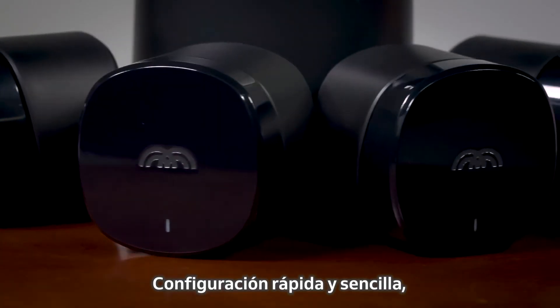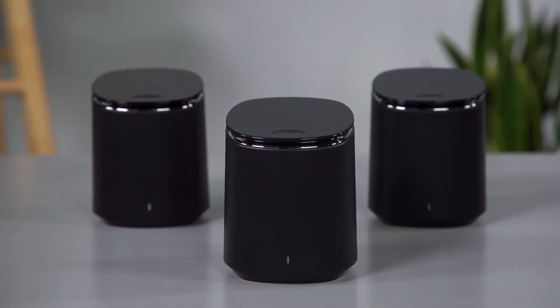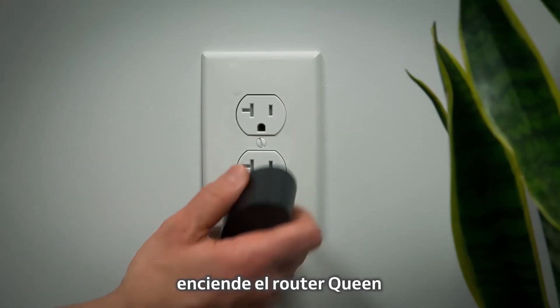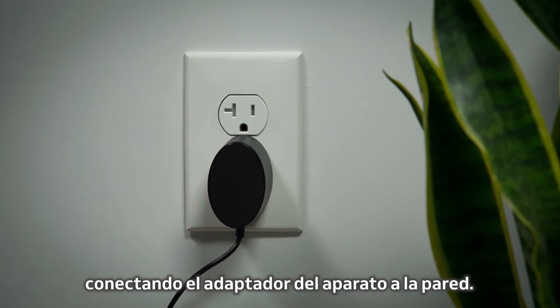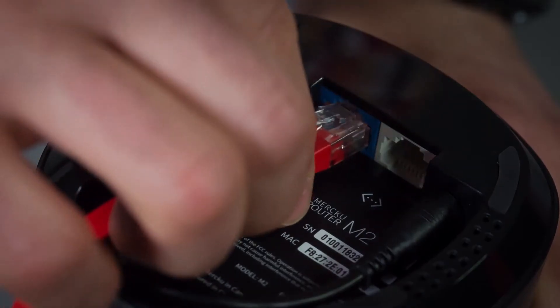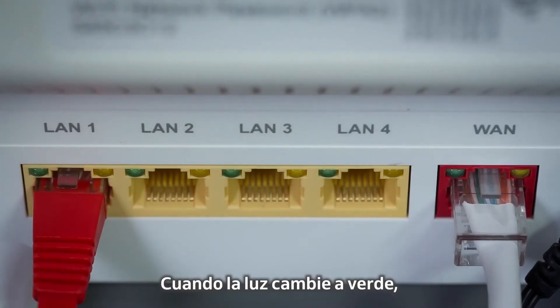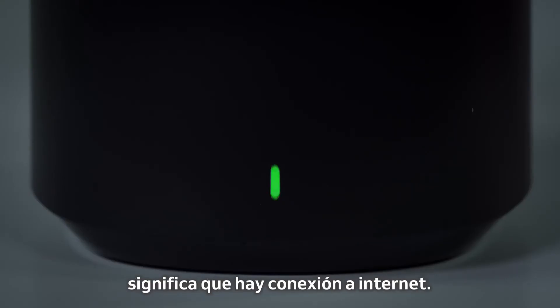Setup is simple and virtually identical for both the M2 Hive and M2 Swarm systems. First, power on your queen tower by connecting the adapter from the device to the wall. The red light indicates there is power. Then connect the ethernet cable to your modem. When the light changes to green, you have an internet connection.